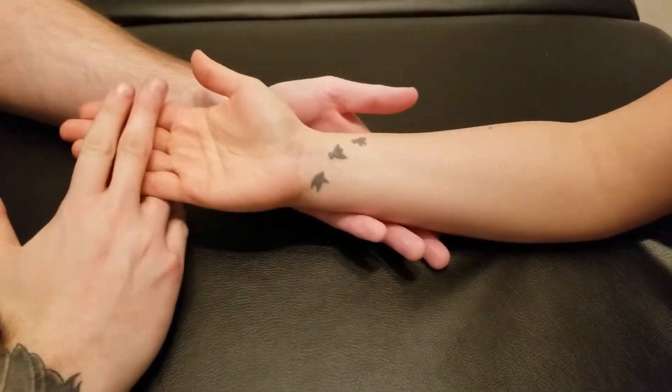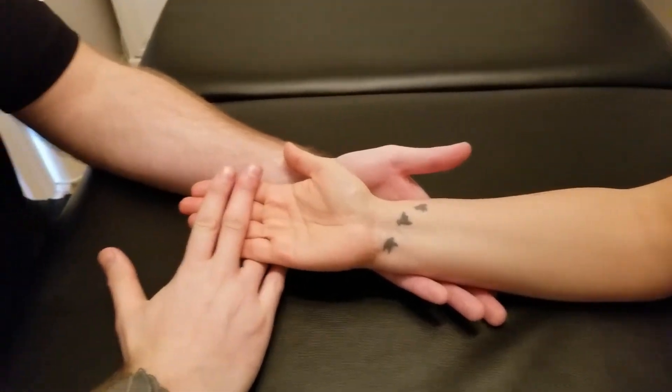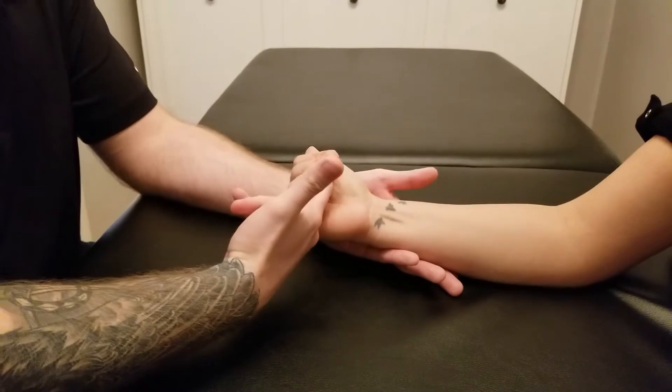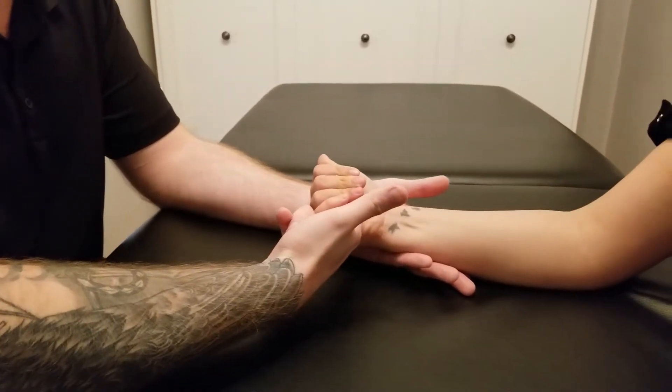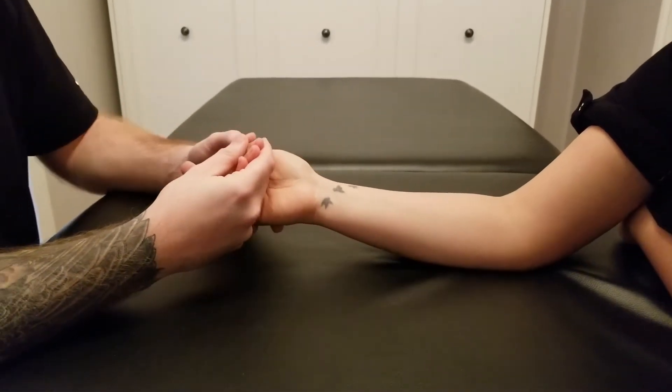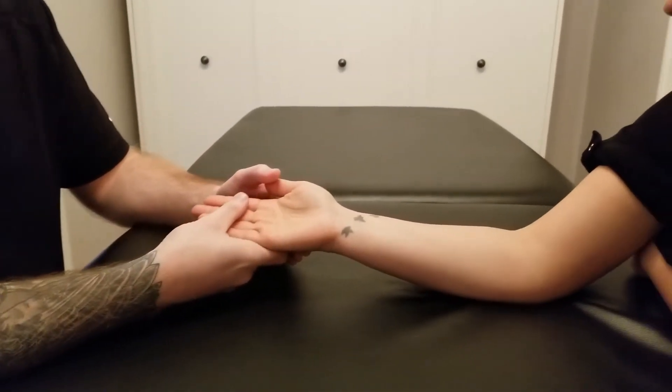We're going to start with the fingers fully open and she's going to pull against me trying to keep those fingers straight, and then wrist flexion at the end. That was the concentric for flexor digitorum superficialis.